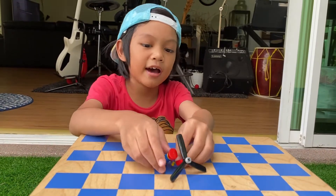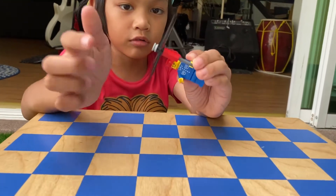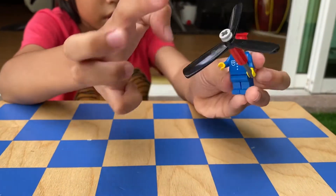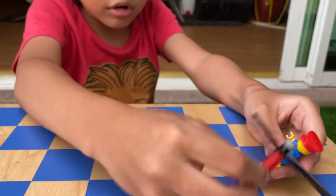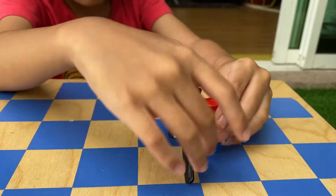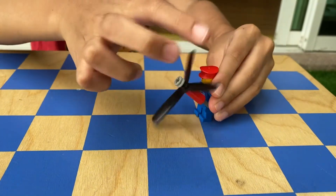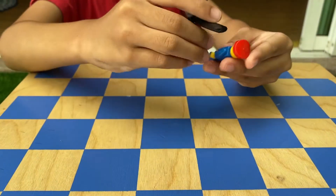Hello everybody! A few days ago I built this propeller that we can hold — look, it spins! And also to make it go forward, we just put it like this and then go forward. Or we can run fast — first put this here, we just need to angle it, and then we can run fast!